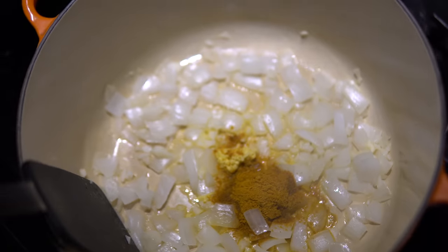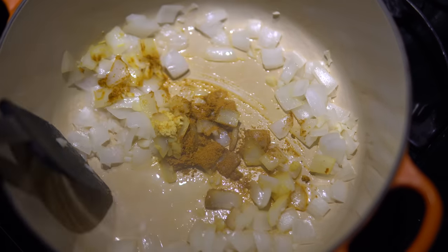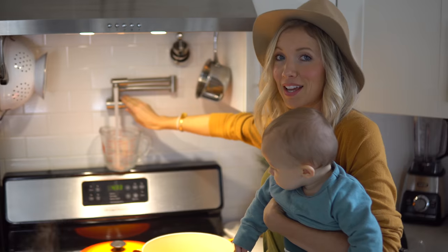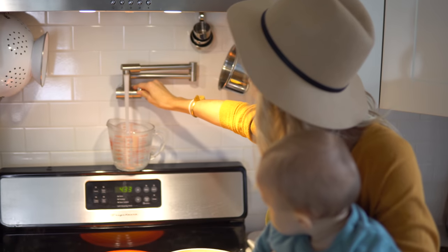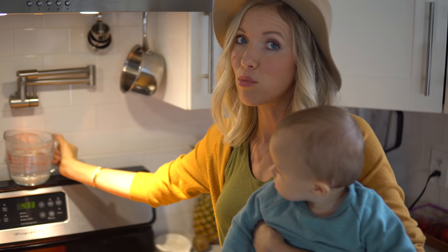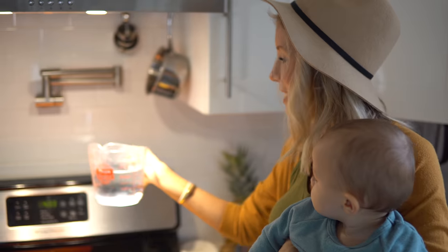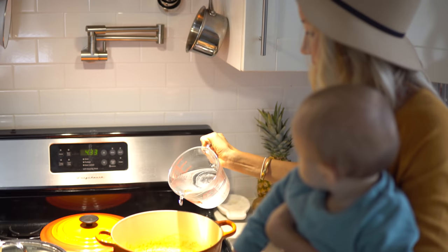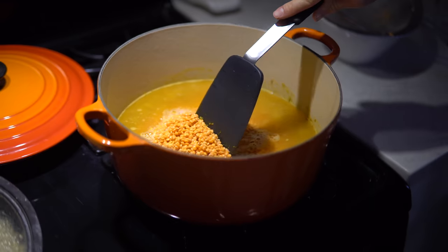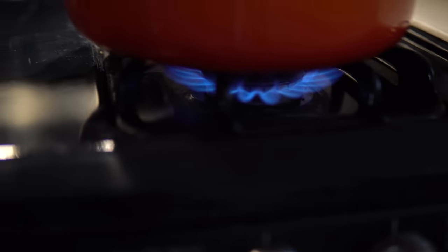Our garlic and onion are about halfway done. We're going to add our ginger and curry powder to the pot and continue the sauté before adding our red lentils. Next, the red lentils go in the pot and we add about three cups of water to start. You can always add more, but we want it nice and thick and hearty, so we'll go with three cups. Crank the heat up to high, bring it to a boil, then reduce back to medium.